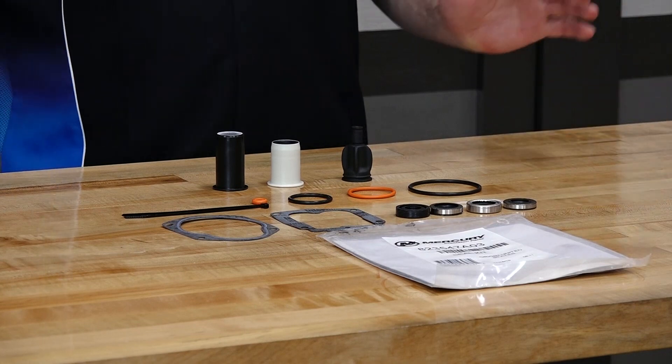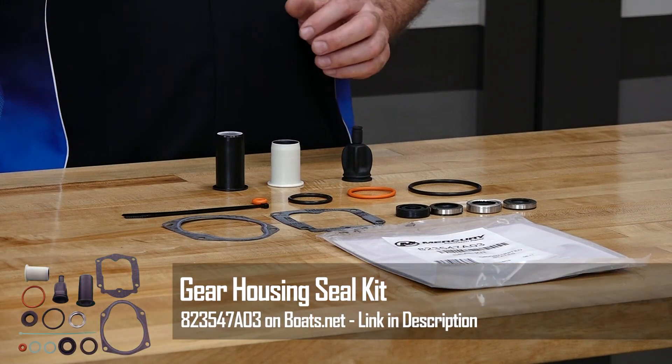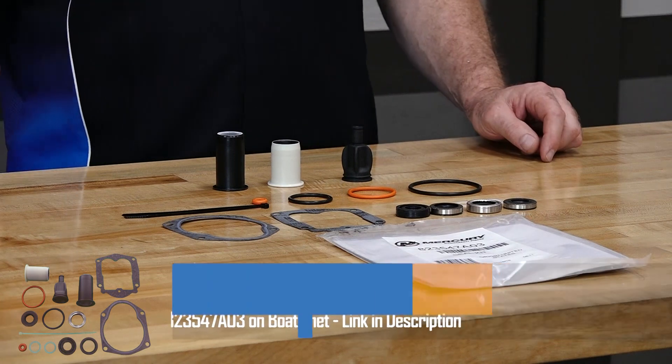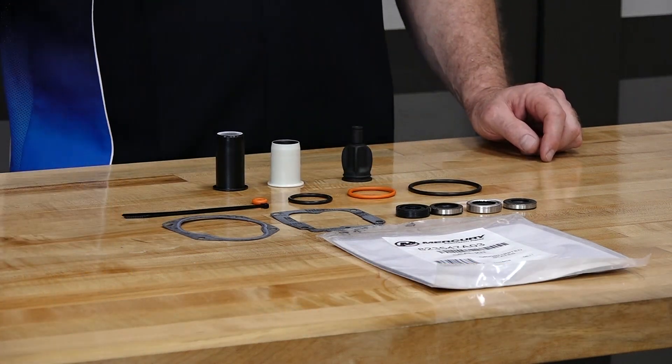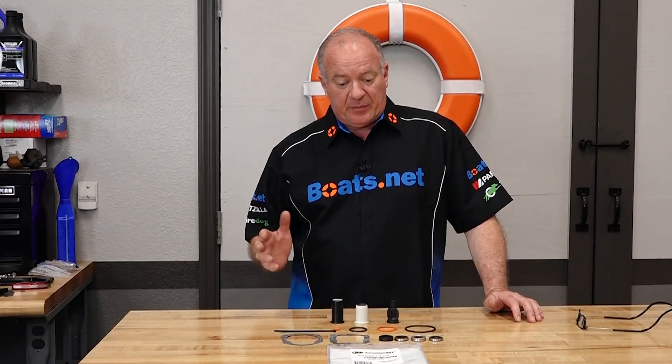What I decided to do here was instead of just ordering the specific parts for this particular project, I went ahead and ordered a seal kit that has everything you would need, no matter which part of your lower unit is leaking. So now that we've got our parts together, let's go over there and knock it out.